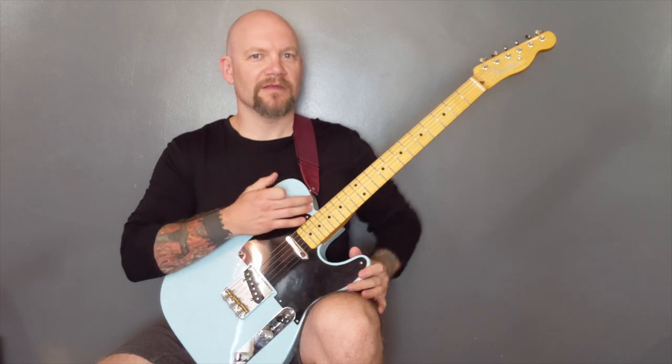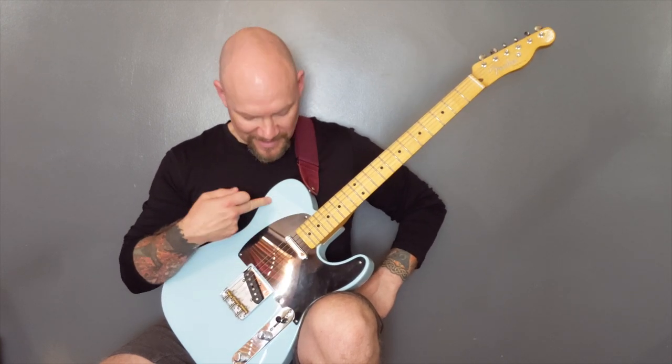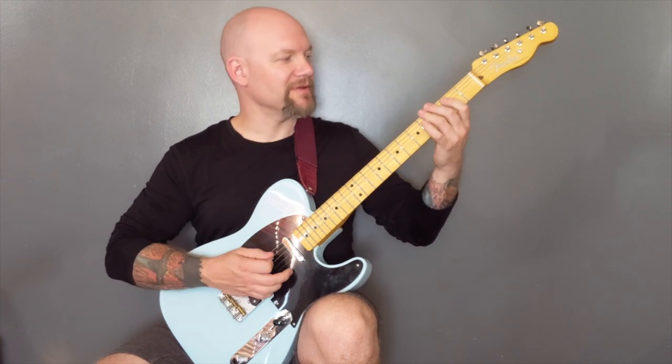Devil's Skin by Necromancia. This song was on a compilation CD I had many years ago and I used to listen to it all the time, and it popped into my head the other day. The reason I'm playing it on a Tele is because it's got a real single coil feel to the song. It's in D standard and it starts off with that opening riff.